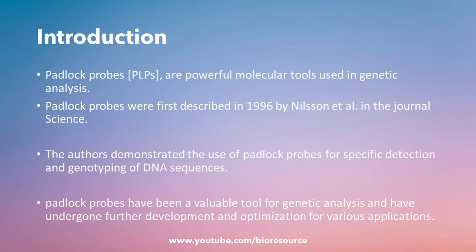So what are padlock probes? Padlock probes are a type of nucleic acid probe that can be used to detect specific DNA or RNA sequences in a sample. Padlock probes were first described in 1994 by Nielsen and team, and the authors demonstrated the use of padlock probes for specific detection and genotyping of DNA sequences. Padlock probes have been a valuable tool for genetic analysis and have undergone further development and optimization for various applications.